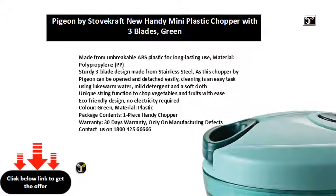Unique string function to chop vegetables and fruits with ease. Eco-friendly design, no electricity required. Colour: green, material: plastic. Package contents: one-piece handy chopper. 30 days warranty, only on manufacturing defects.